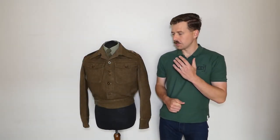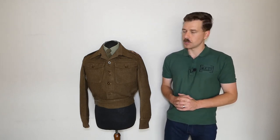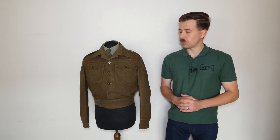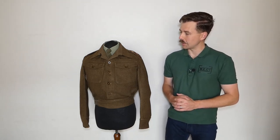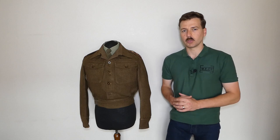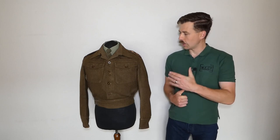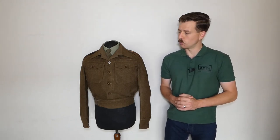Hello everyone, bringing you a video today looking at a battle dress blouse, which is something we've not looked at on the channel for a little while. What we have here is a late war production 1940 utility pattern battle dress that's been slightly retailed, badged to a lieutenant in the Royal Army Medical Corps. We'll look at the details of the insignia as we go.